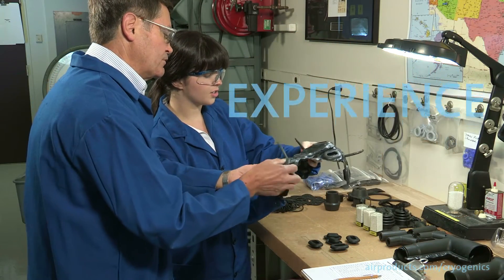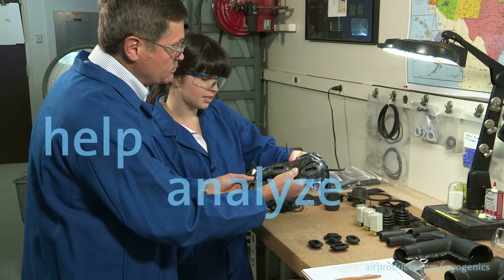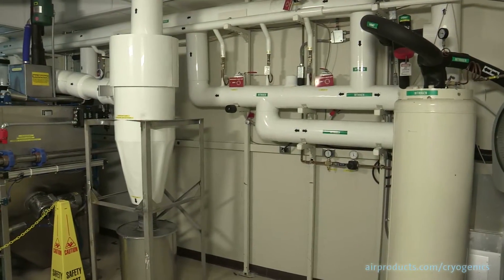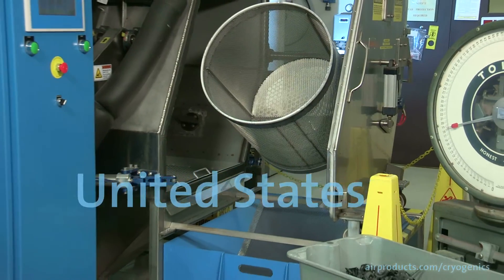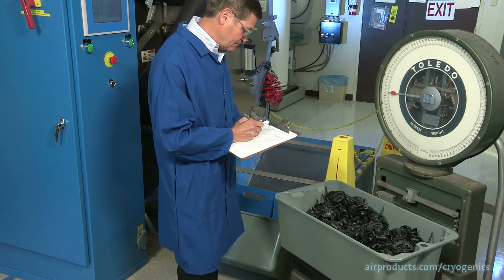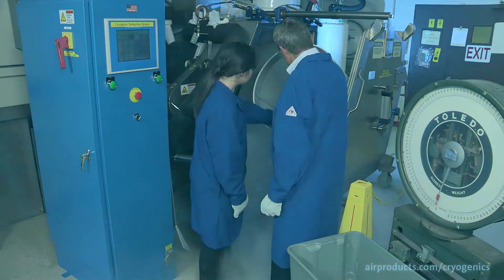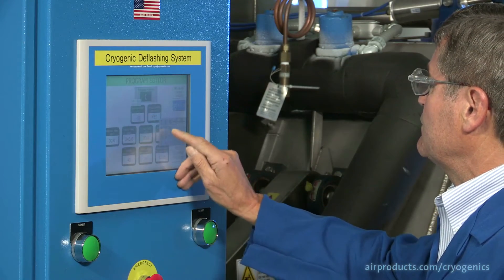With Air Products' experience in the rubber molding industry, we can help you analyze your deflashing process and optimize your overall deflashing operation. In our industrial-scale labs in Allentown, Pennsylvania in the United States and Guangzhou, China, engineers combine experience, product analysis, and deflashing trials to help you determine the optimal operating parameters for achieving quality results while achieving lower costs.